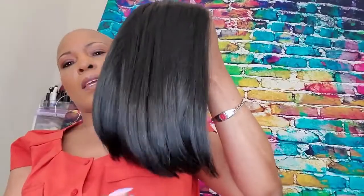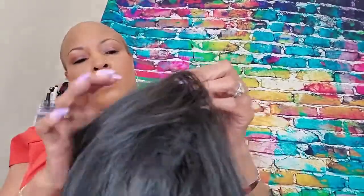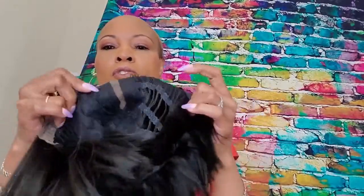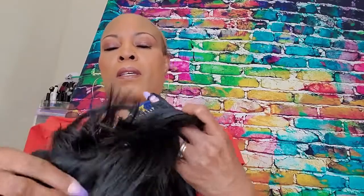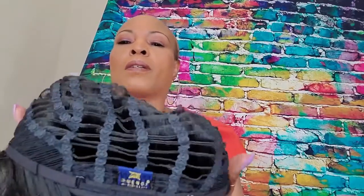This is what she looks like. She has two clips here at the temple, one clip in the back, and adjustable straps. And here's your pre-plucked hairline — if you guys can see that.